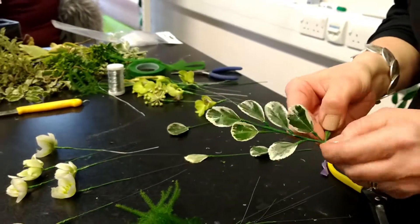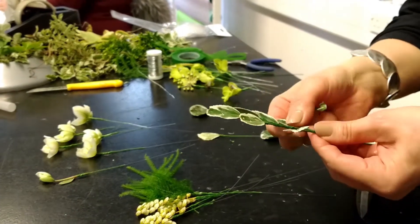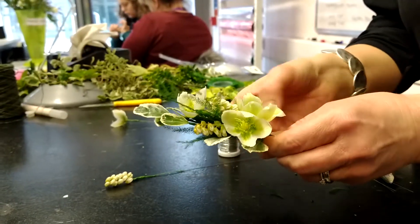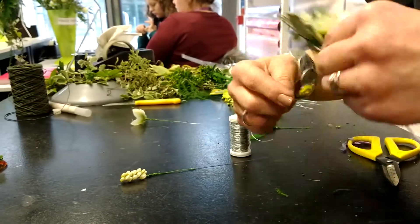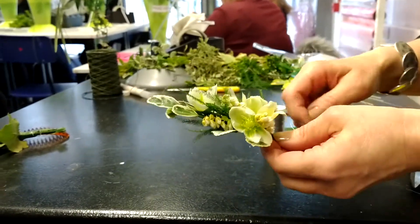We start off wiring and taping the materials individually. We construct a branching unit, add a real wire for a binding point, and then complete the design by binding everything in. Taping at the finish to make sure the workmanship and techniques are second to none.